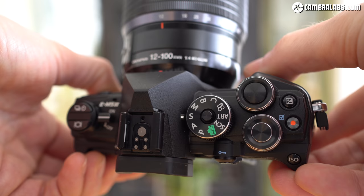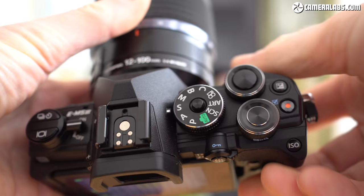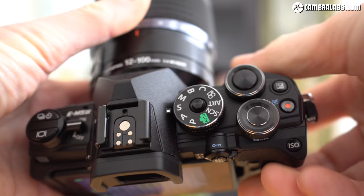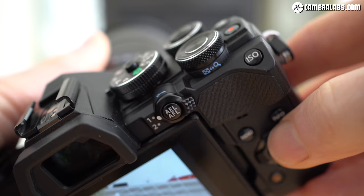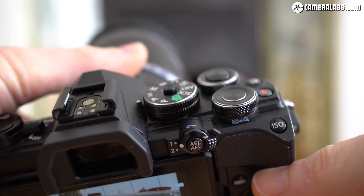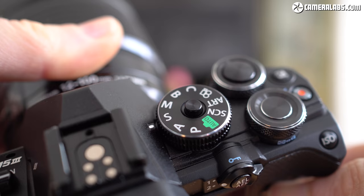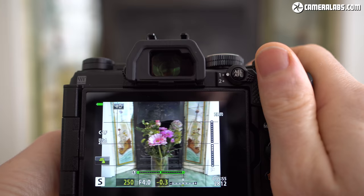Some of the controls are now more similar to the E-M1 Mark II. Olympus has switched the position of the mode dial, and on the upper left-hand side you'll find a drive, control and power switch very similar to that on the E-M1 Mark II. There's also a bigger thumb rest. Olympus has retained two really nice big chunky finger and thumb wheels on the E-M5 Mark III — a camera you can very confidently hold and operate even one-handed, especially with its very effective built-in stabilization.